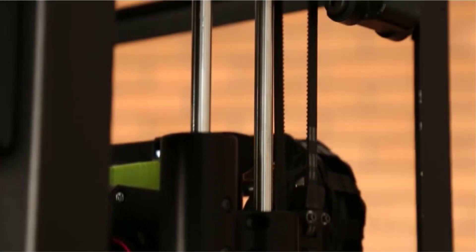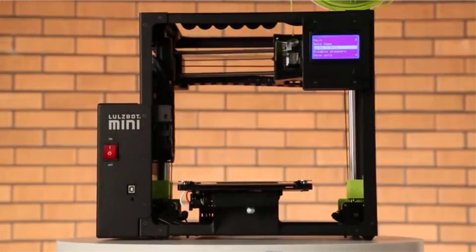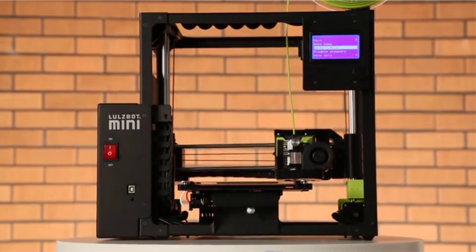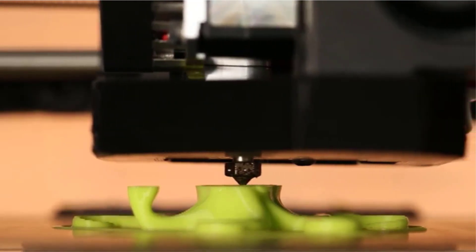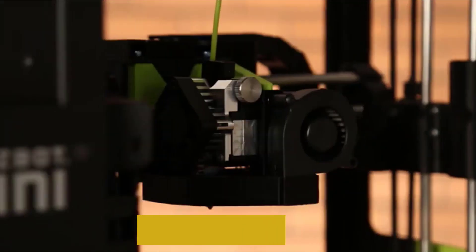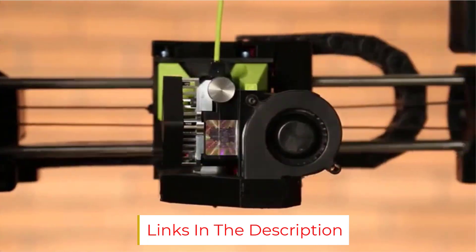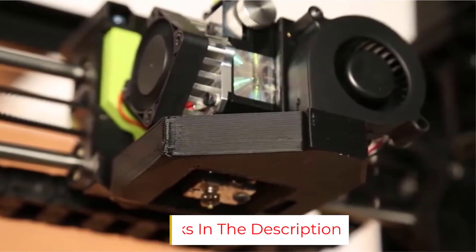The LulzBot Mini 2 features an E3D Titan Aero with a 0.50mm nozzle — an excellent piece for high-end results. It also features a heated print bed made out of borosilicate glass and PEI that ensures quality prints right from the start. You get a one-year warranty with 7-days-a-week phone and email technical support for any trouble you may encounter. Although the printer is extremely easy to operate, owning a fast and reliable 3D printer can streamline the process of creating the best action figures you can imagine.